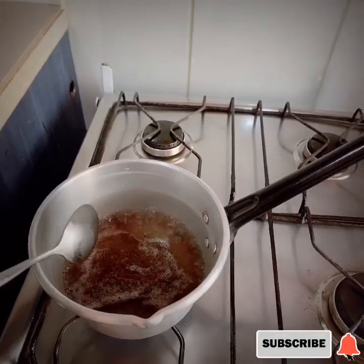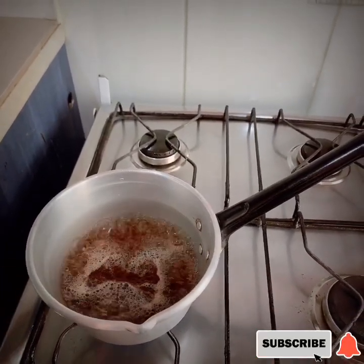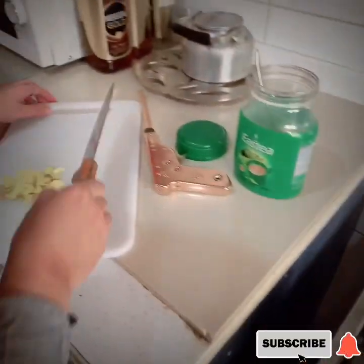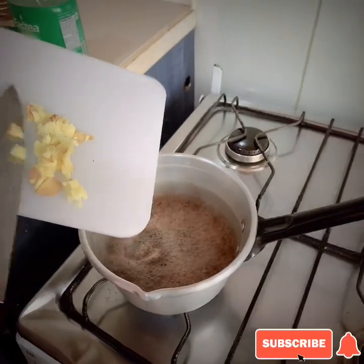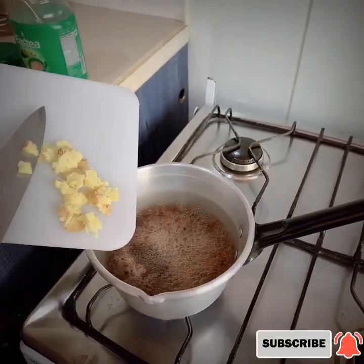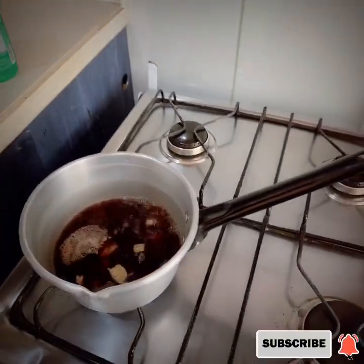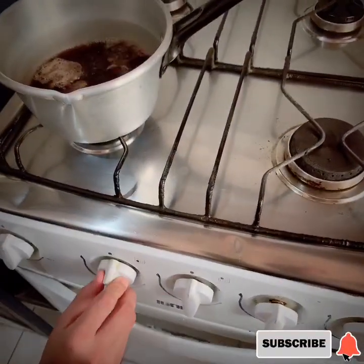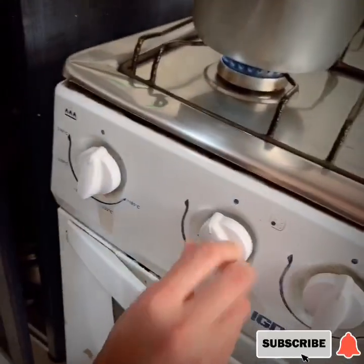Actually, ang gagawin ko is two cups, kaya one tablespoon yung nilagay ko na tea. Then second is the ginger — which is ating na-crush na ginger — ilagay din natin. So the fire, make it slow. Napakasarap po nito guys.